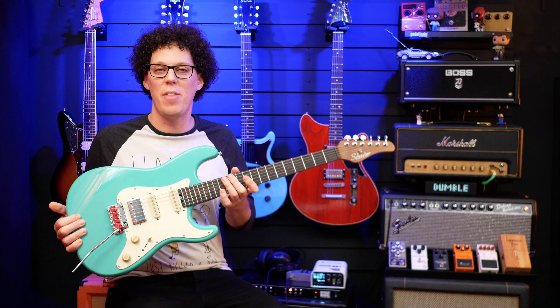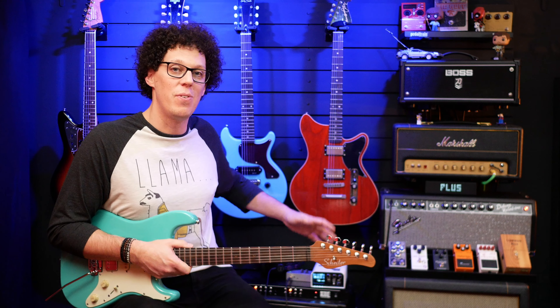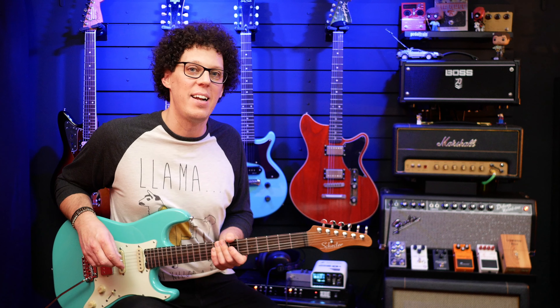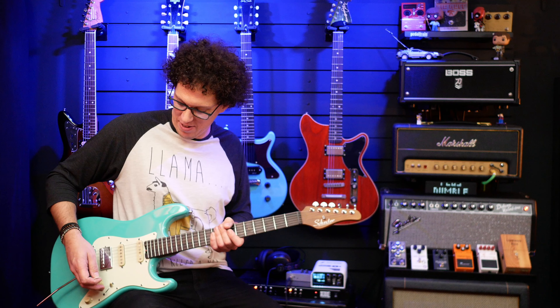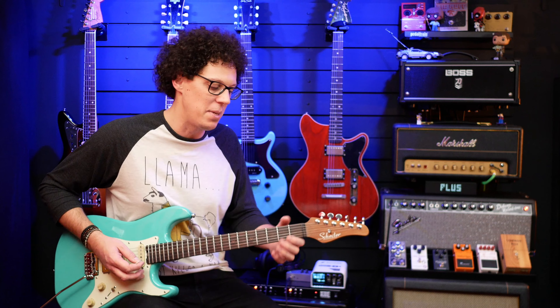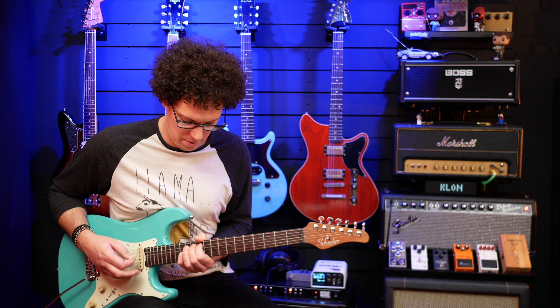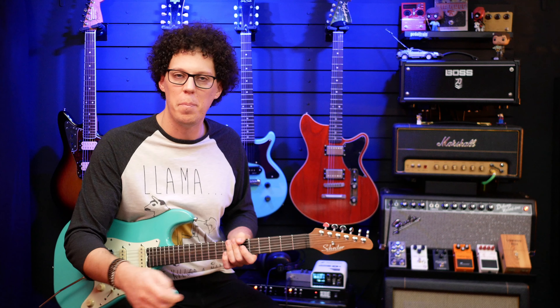Today I'm playing this rather gorgeous Nick Johnston signature Schecter guitar that's going into the Unobtainium, which is going into the Fender Deluxe Reverb and then into some vintage V30 speakers in my two-by-twelve cab. That's my standard go-to setup for testing pedals. However, today it sounds a little lackluster without the Unobtainium — I really miss it when it's not on. But let's do some clean tones.